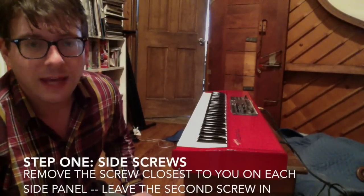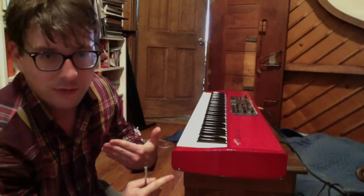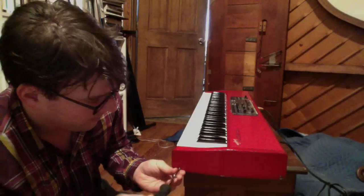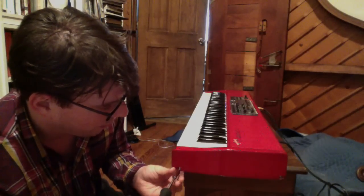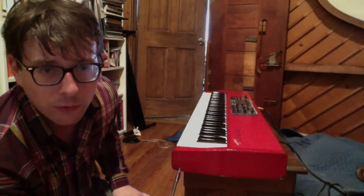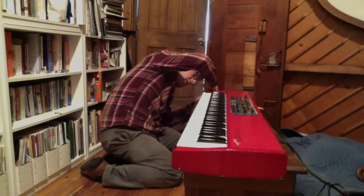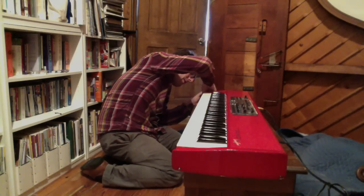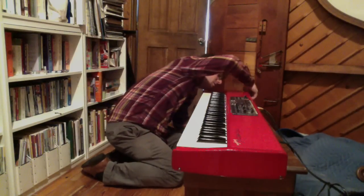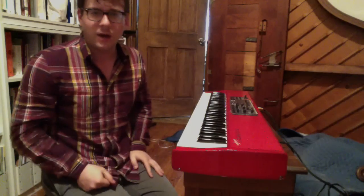The first screws you're going to want to take out are on this side — the ones closest to you if you were sitting like a player at the instrument. Before I bought the keyboard, somebody stripped out these holes, so I had to improvise with some different size screws. Take out this one and the one on the other side as well. We're going to rotate the back-facing ones just a little bit, because our idea is that we want this screw to still be in there — we're going to open the instrument up like a hinge.